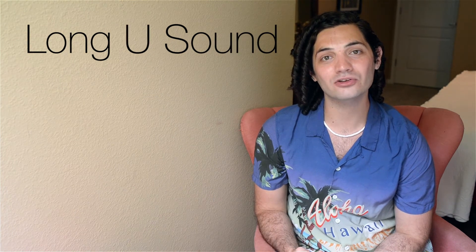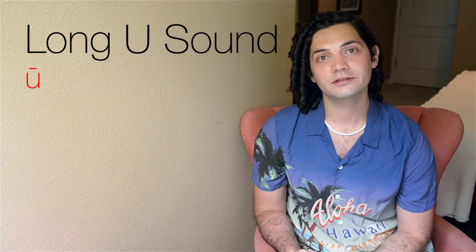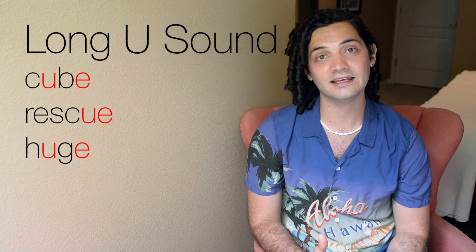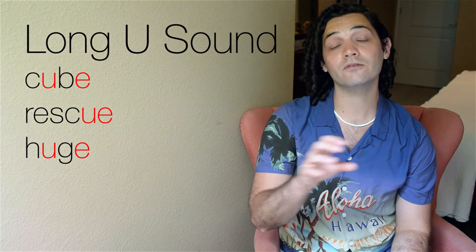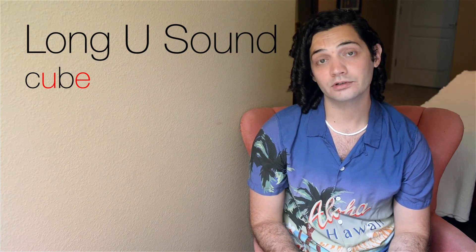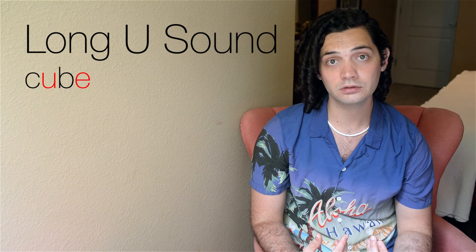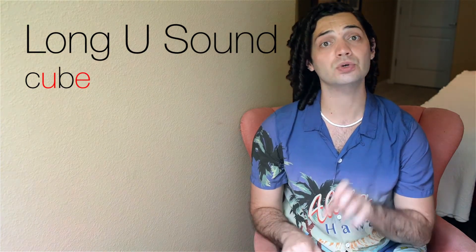Next, let's talk about the long U sound. The long U sound sounds like U. Some examples are cube, rescue, huge. Whenever there's a U followed by an E or an E at the end of a word cluster, like in cube, you're going to use that U sound. So instead of saying cub, you say cube. You change that short U sound to a long U sound.